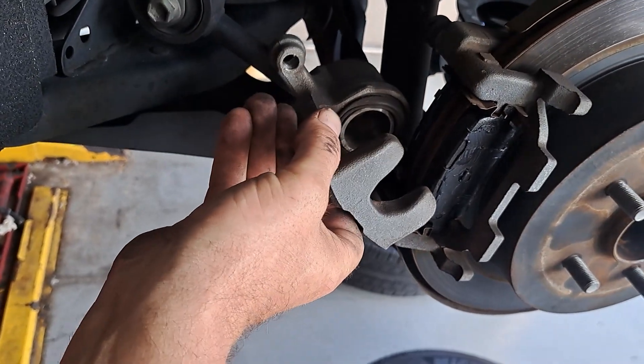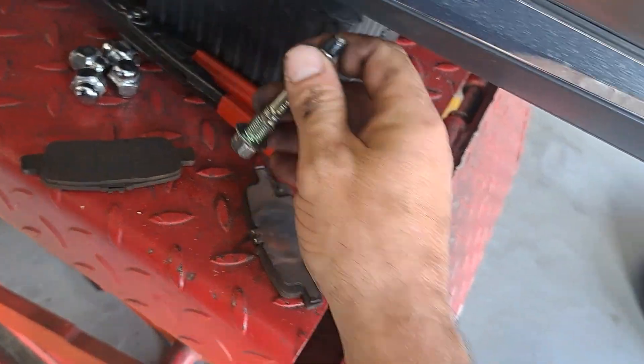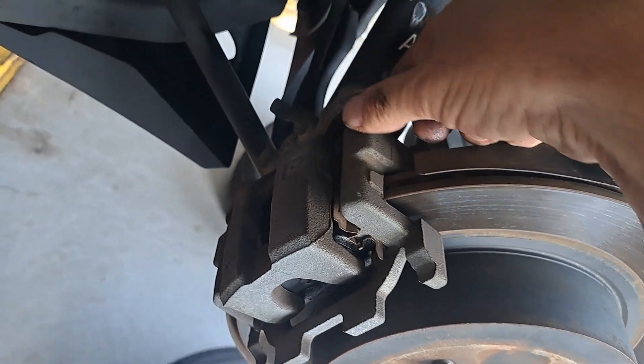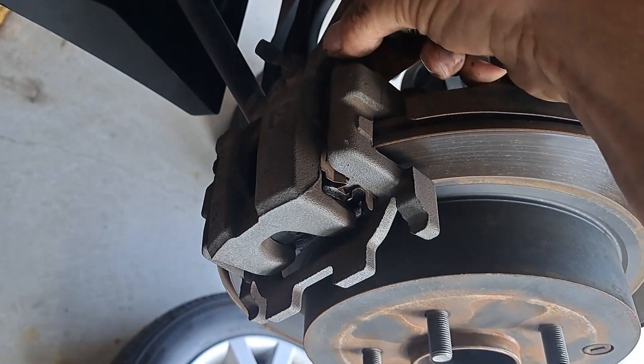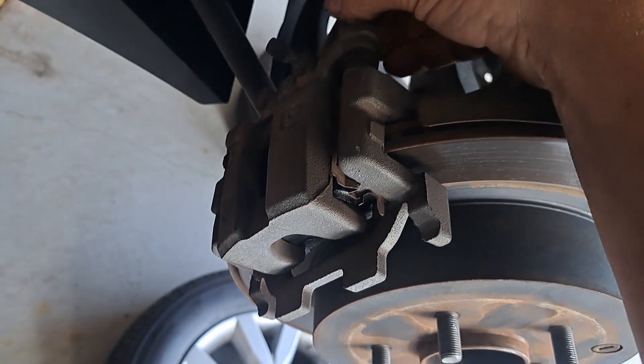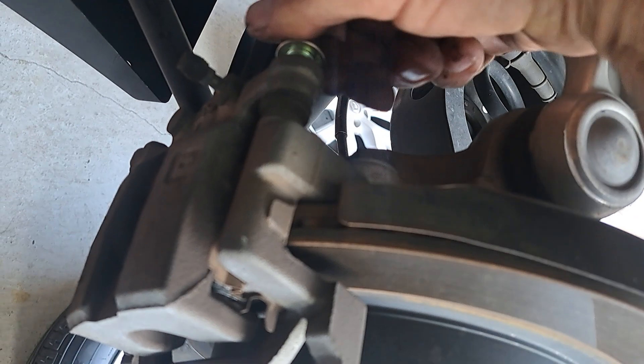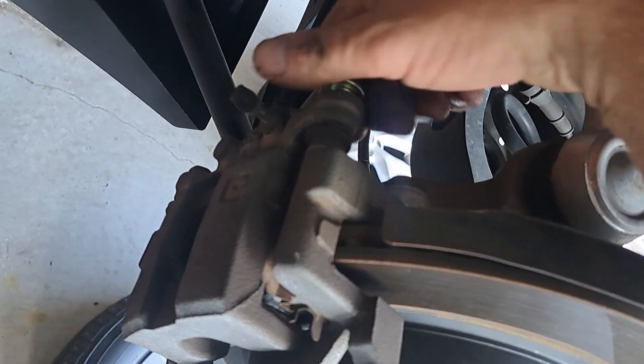We're just gonna spin this back up. Grab our pin — make sure that rubber boot's not messed up. Put the pin in. That's nine-sixteenths — we're gonna tighten that back down.